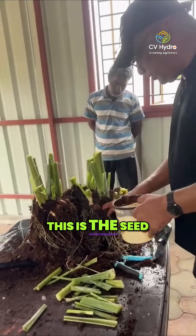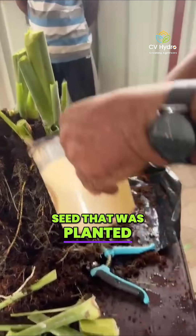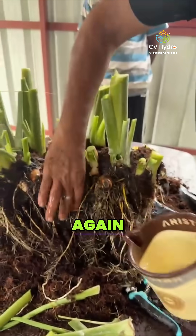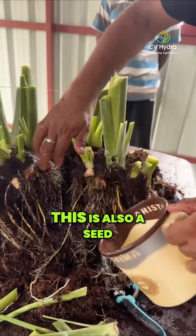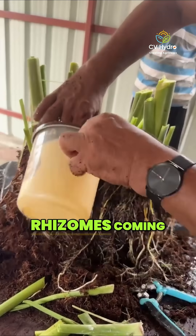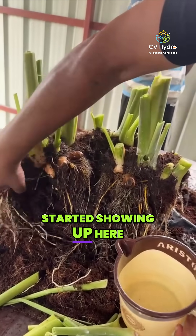So guys, like I said, this is the seed that was planted — this was the first seed that was planted. This is a seed, this is a finger rhizome. You can see this is also a seed that was planted. This is also a seed. And if you see here, this is the new rhizomes coming. The new rhizome has started showing up here.